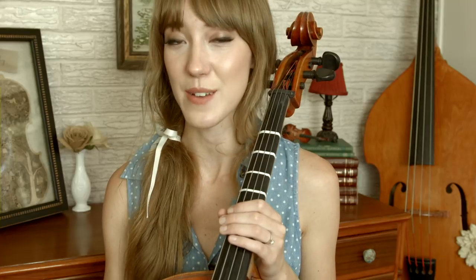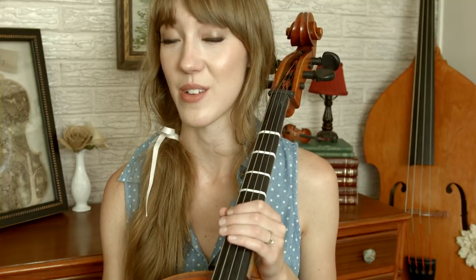To get started you will need to know the key that we're in. We are starting in the key of C major, which means no sharps and no flats. The first note that we play is third finger on the C string, which is the note E.